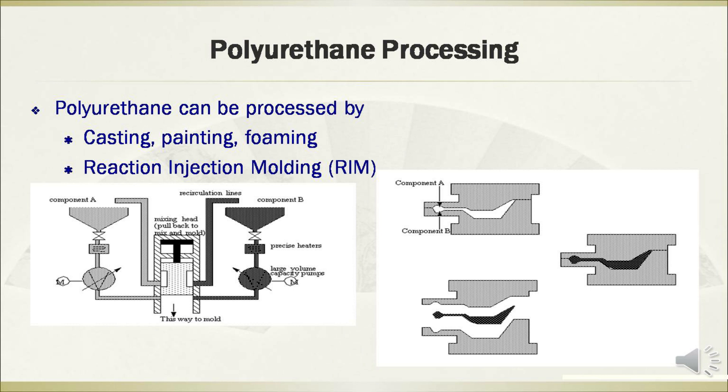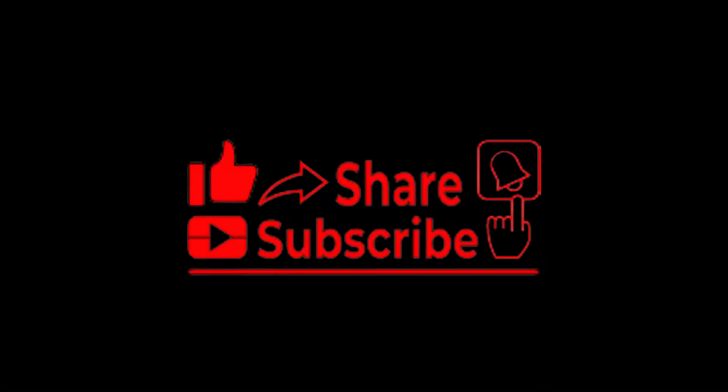Hello everyone. In this section, I will introduce some manufacturing methods of composite materials. The first part covers thermoset reacting polymers. For the manufacturing of thermoset polymers, temperature and pressure must be carefully set to produce the chemical reaction without issues such as excess flash from too-low viscosity, short shot from too-high viscosity, or degradation.